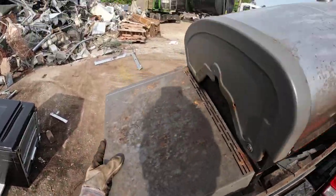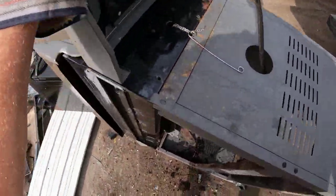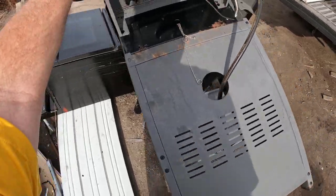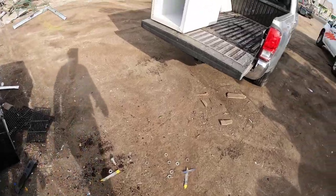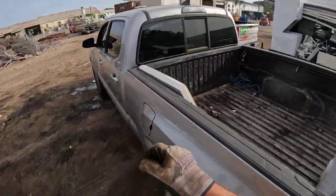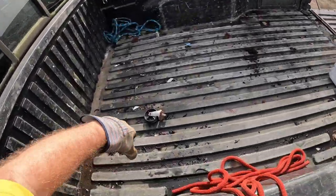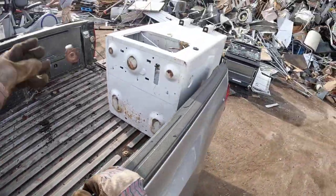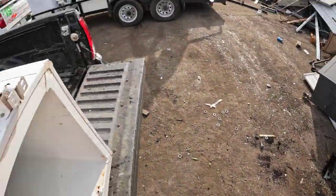I want to jump real quick — I did not intend to do this on purpose. Let me set the stage: I get the grill out and then I'm gonna get the lid for the freezer out — and look what I ended up doing. Got that one. Got the glass on that one.